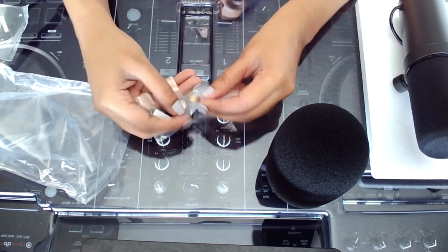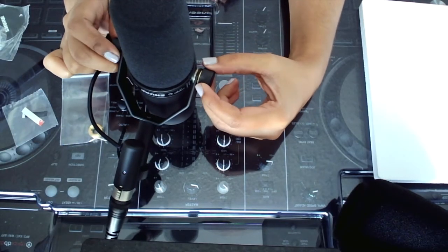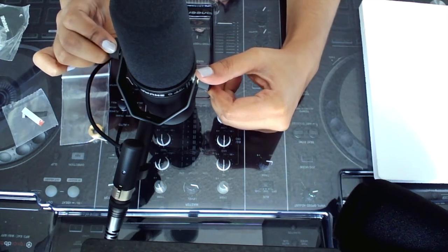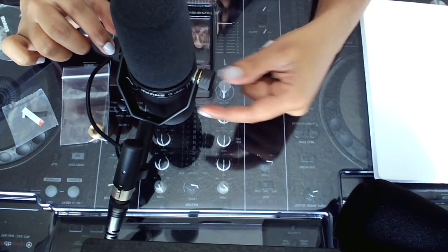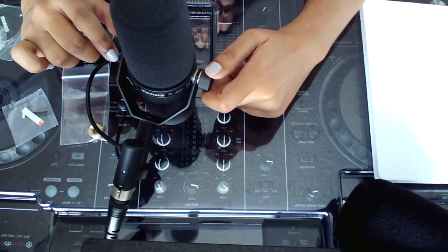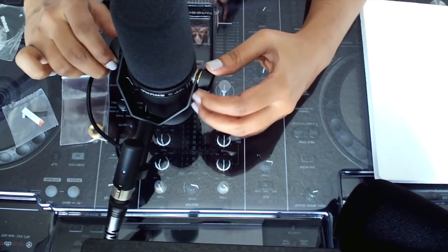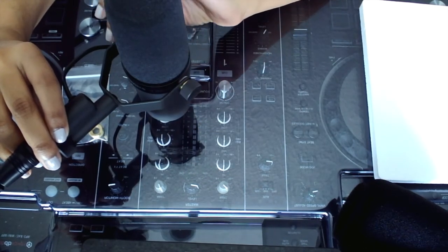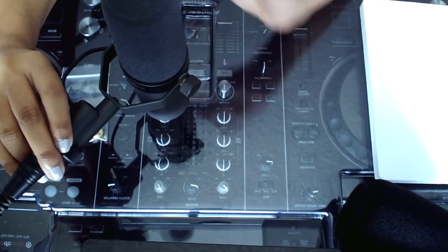There's some 3M tape and an adapter. When adjusting the shock mount to fit onto the microphone stand, you need to unscrew the left side forward and the right side backwards — the opposite motion. I stress that you be very careful and do this part slowly. If you rush it, the screws and washers will fall off.